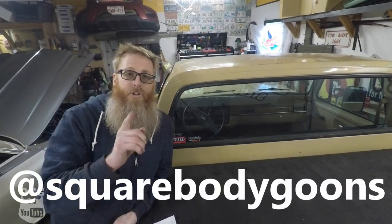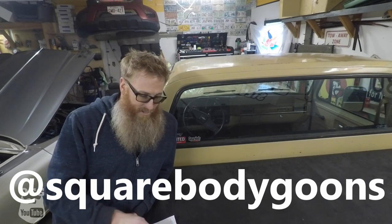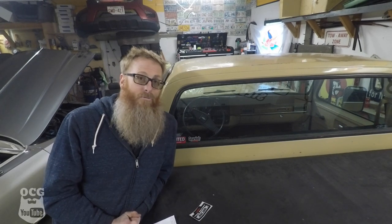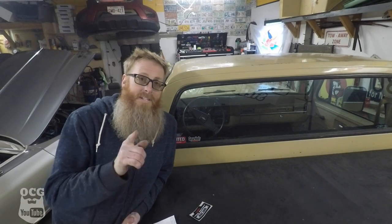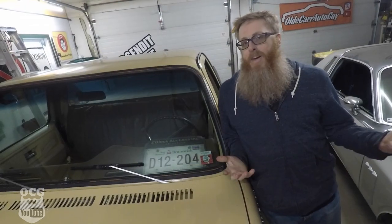If you don't follow Square Body Goons on Instagram and Facebook, go do that now — they do a lot of this sort of thing, send things out, and post a pile of really good-looking trucks. Thanks a lot Eric for putting on that contest and sending out these stickers. As soon as I get some of mine I will be sending some off to you as well.